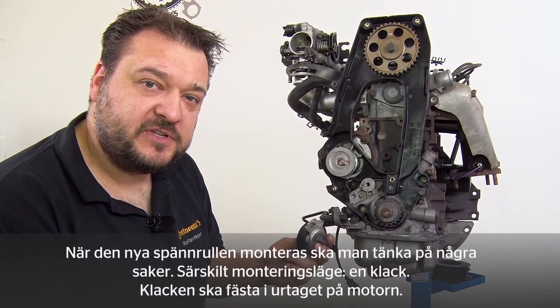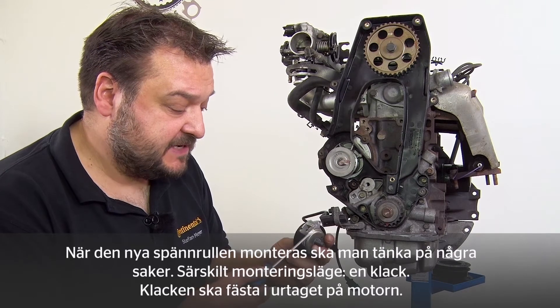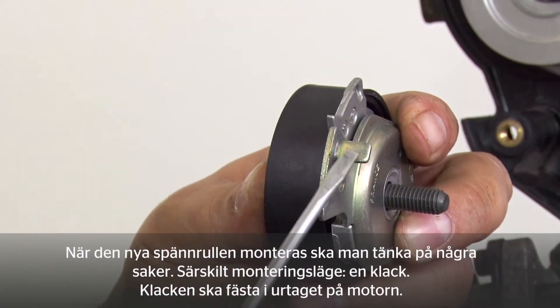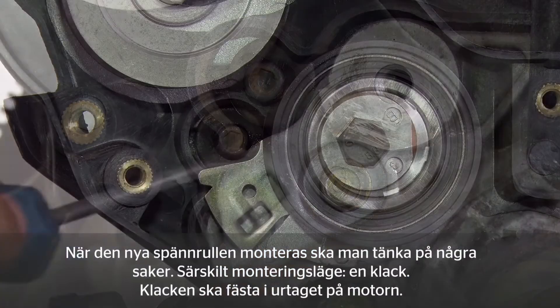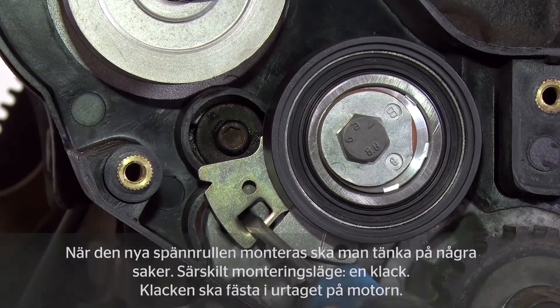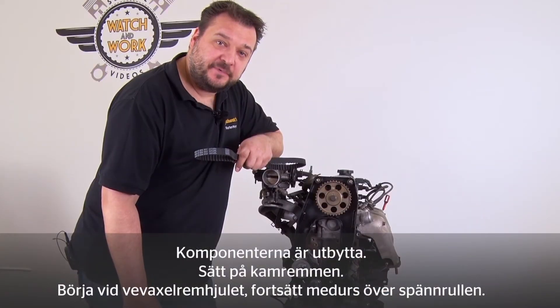Take care when fitting the new tensioning pulley. We have a special fitting position — there is a lug here. This lug has to engage this notch in the engine. The components have now been changed.